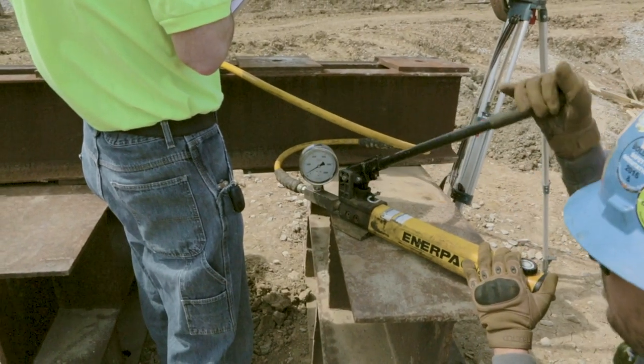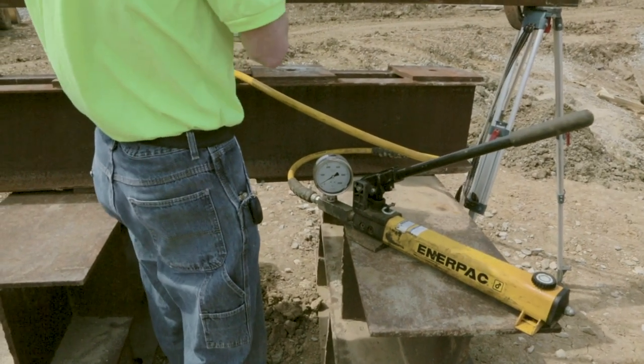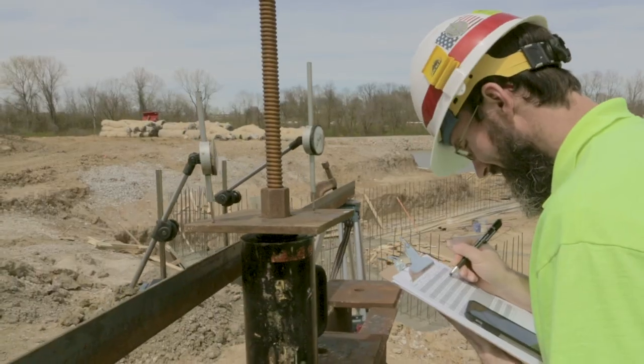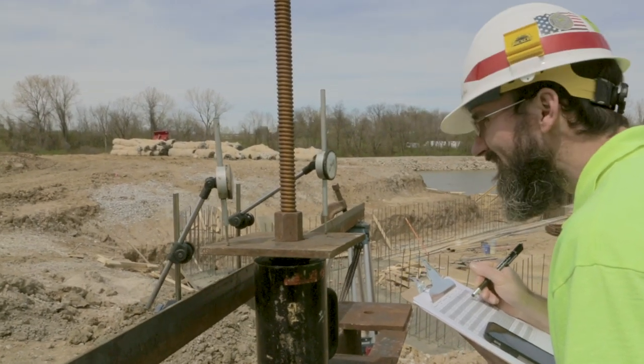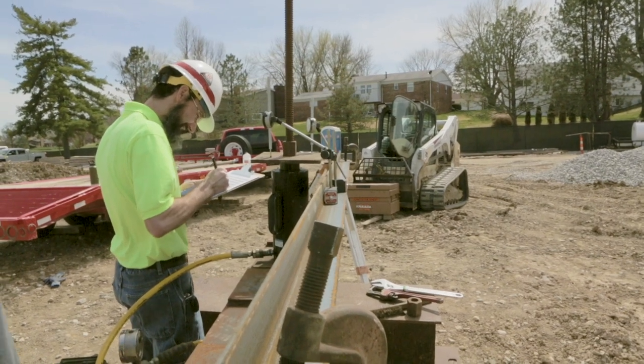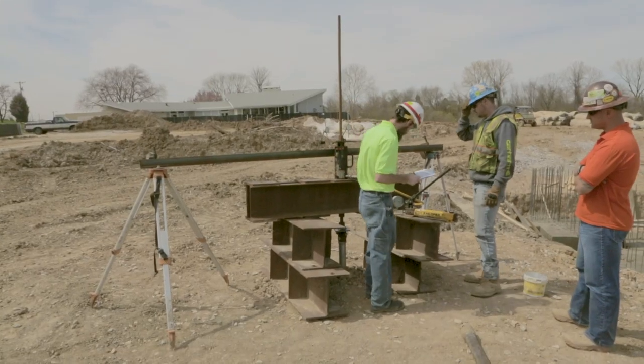An ASTM tension test involves adding incremental load to a test helical anchor. The load is held at each increment and the dial indicator measurements are taken. The maximum applied load during the test is typically 200% of the design load.